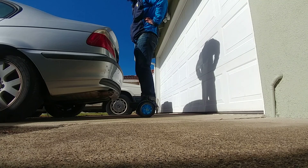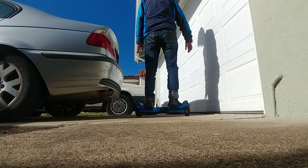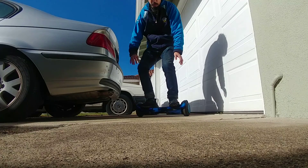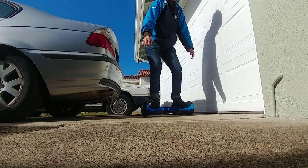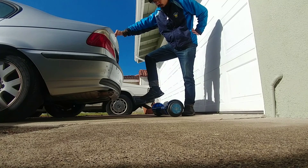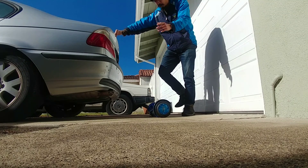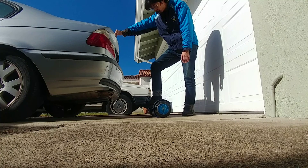You can see the amount of movement for my feet to tilt and do a turn is very little. Same as what I was saying — if you are trying to move your feet like you are on a skateboard or anything else, you will quickly move away.